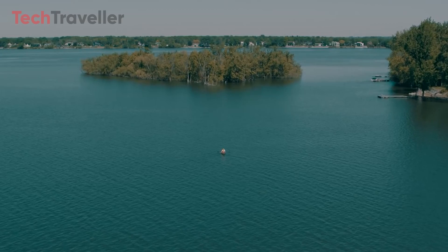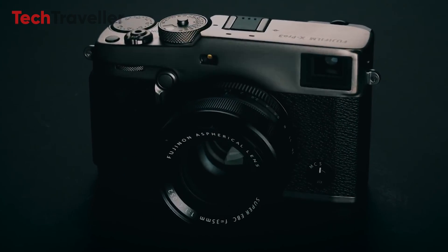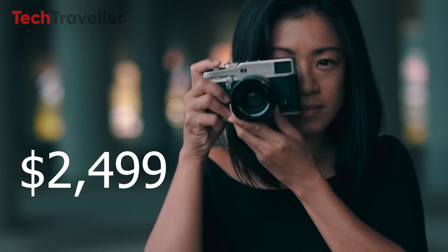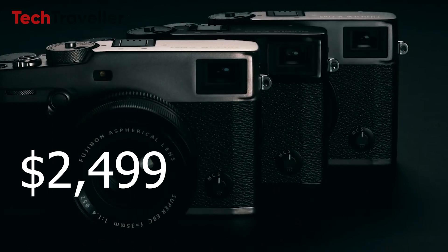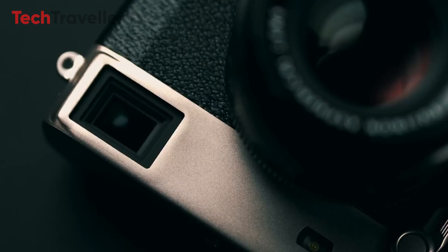The estimated retail pricing of the Fujifilm X-Pro4 mirrorless camera in the United States is $2,499. However, the specifications, features, and price shown above are preliminary and subject to change upon formal release.